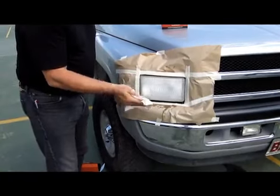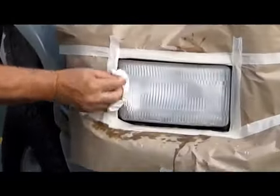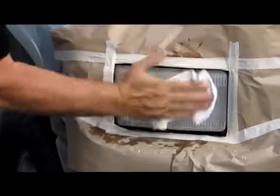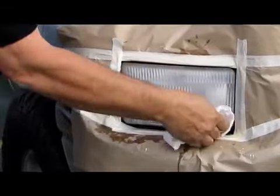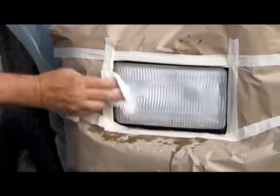Next, take your wiping rag and wipe the water entirely off the headlight until it is perfectly dry.